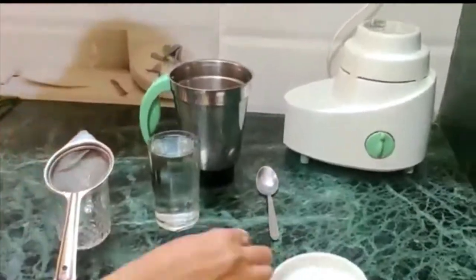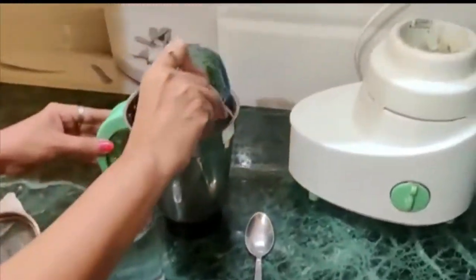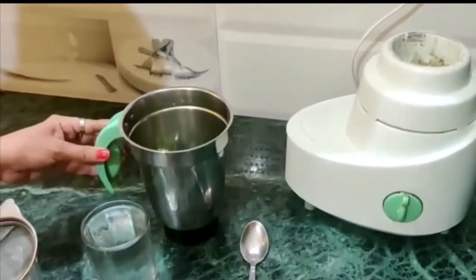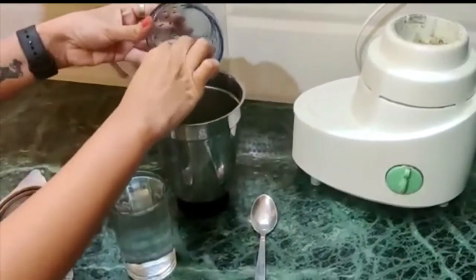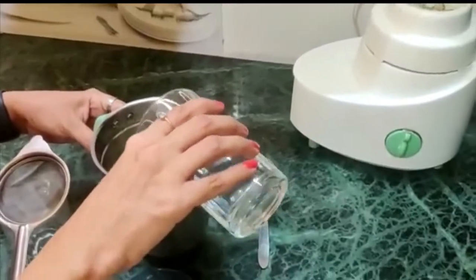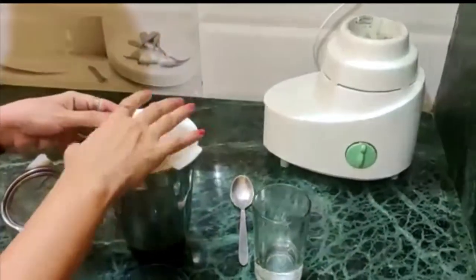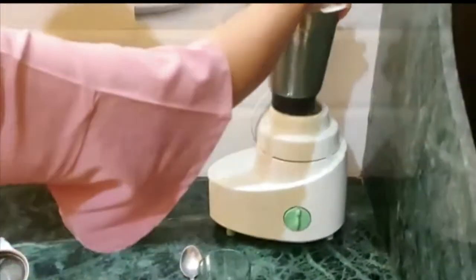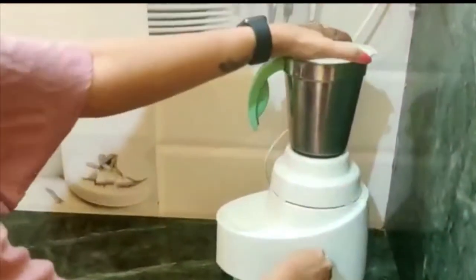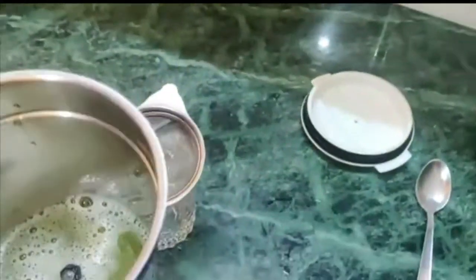Now we will cut the Giloy stem properly and put it in the mixer jar. Then we will add one glass of water and grind it properly. Then we will add another glass of water.